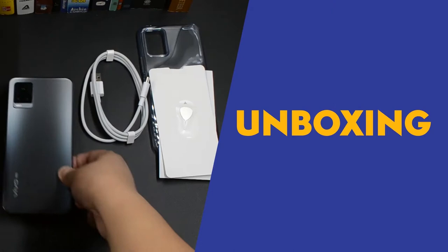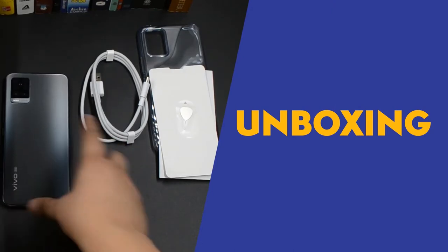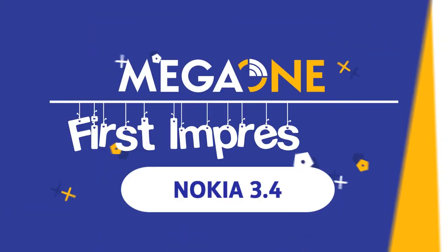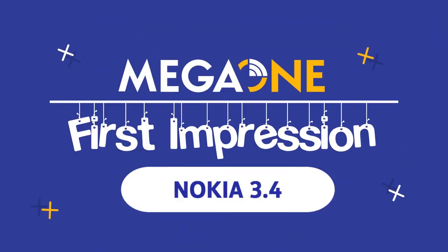Mega One First Impressions — na-miss namin kayo mga ka-Mega. Medyo matagal din tayong nawala sa YouTube, no? So syempre, for the sake of it na rin, ng bawat isa sa mga staff. Pero ngayon, kabinag babalik at meron tayong bagong product — tadah! Nokia 3.4.